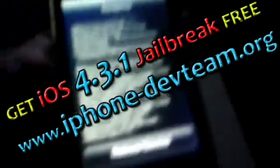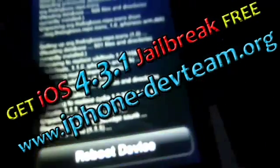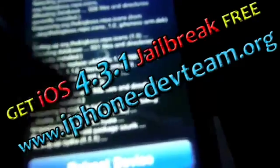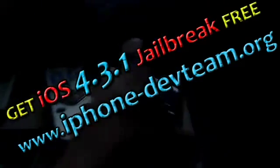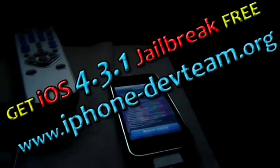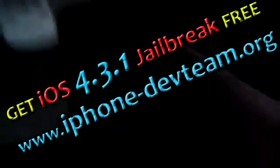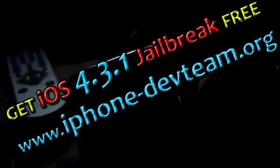Alright, it's going to tell us to reboot our device. Now, because this is a tethered jailbreak, it's going to be stuck once it starts. So I'm going to go back to iBooty and get it ready. Alright, so it's turned off — you see the Apple logo.